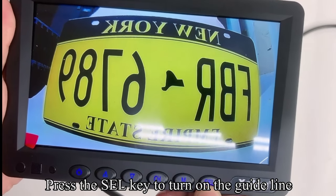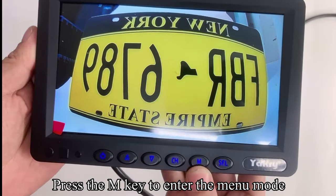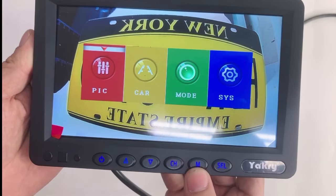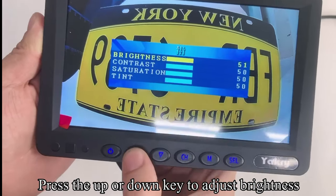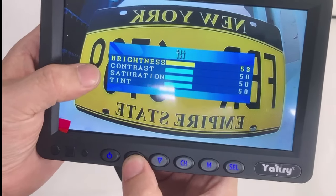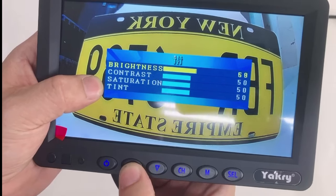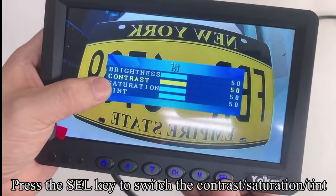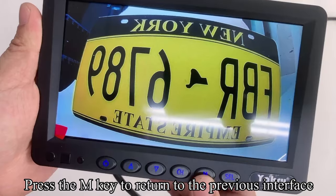Press the SEL key to turn on the guideline; press SEL again to turn it off. Press the M key to enter menu mode. Press SEL to confirm, then press the Up or Down key to adjust brightness. You can also adjust contrast, saturation, and tint. Press SEL to switch between contrast, saturation, and tint.